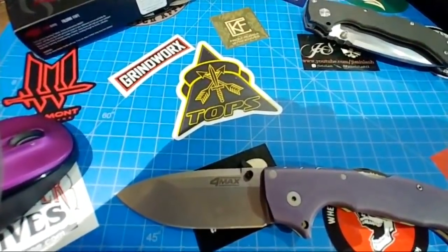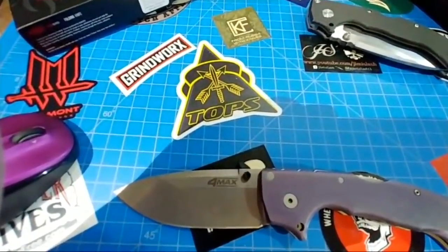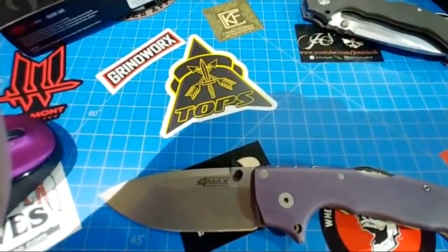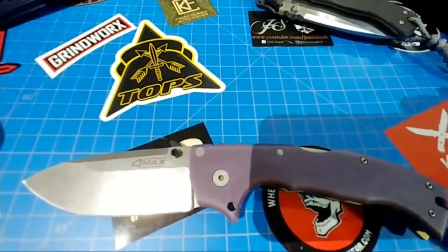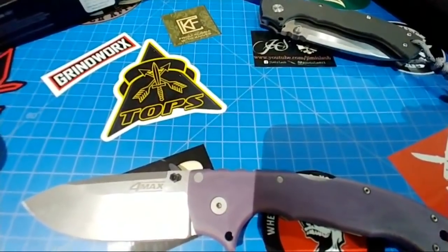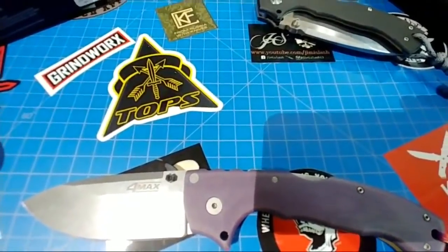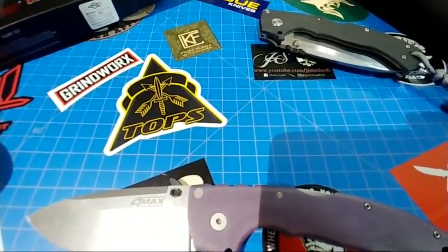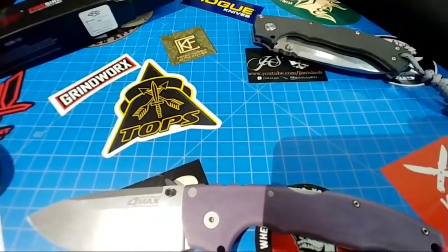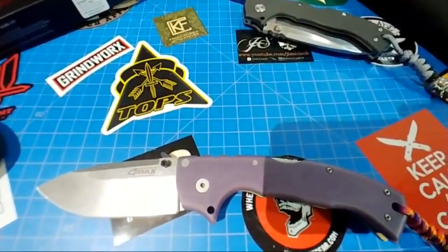I talked to Lynn Thompson at Blade Show — the regular Blade Show — and he was just so nice. I think a lot of people see him one way or another, but the guy's just on fire about knives, on fire about sharp stuff, on fire about his company. He grew up kind of a smaller dude and got into martial arts. He's not humble about his brashness, but there's a certain humility in the way he is brash. Just a real nice guy face to face.